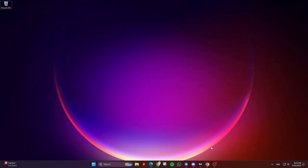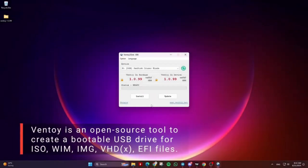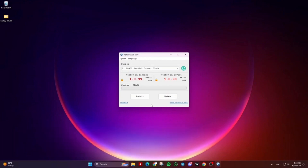How to create a multi-boot USB drive, HDD or SSD using Ventoy. Ventoy is an open-source tool to create a bootable USB drive for ISO, WIM, IMG, VHD(X), and EFI files.